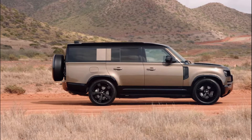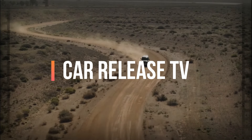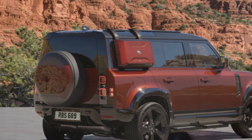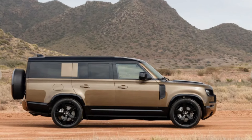Before we get started, make sure to hit that subscribe button, like this video, and share it with your fellow car lovers. You don't want to miss any of our latest car reviews and updates.